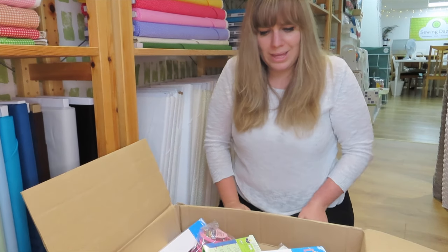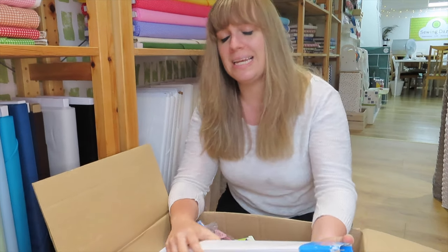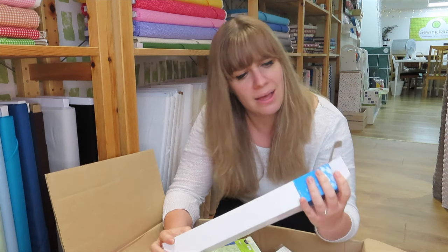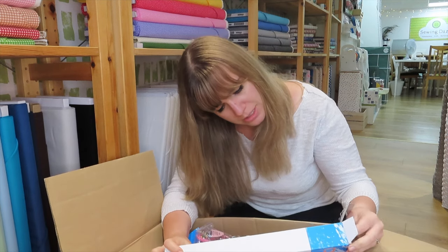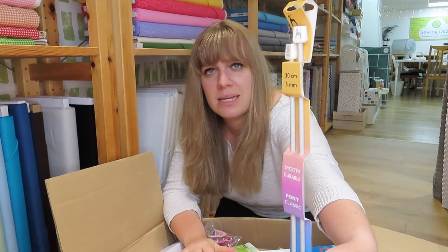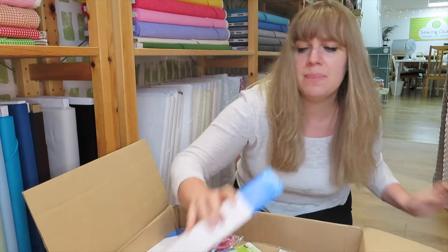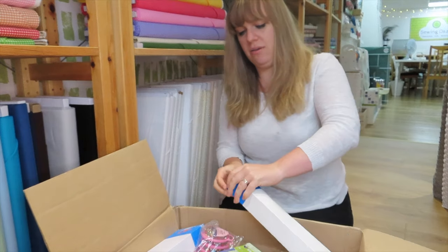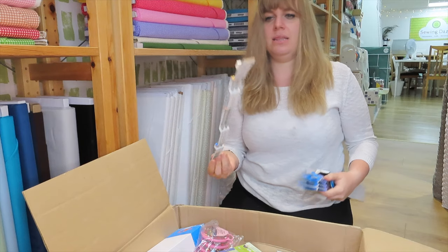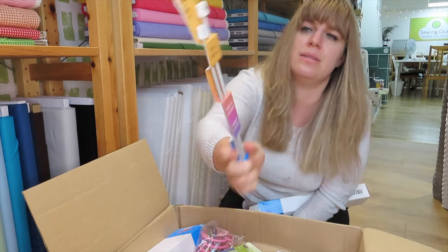Also in this box we have some more knitting needles. Weirdly, sizes I don't sell very often are selling really well at the moment. We have knitting needles size 5mm in 30cm length — that's 12 inches — and then 5.5mm in the same 30cm length.